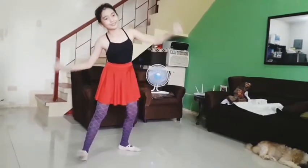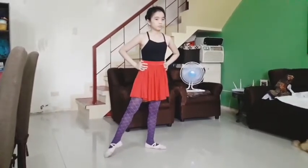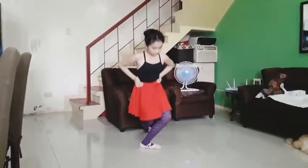I deleted some parts of my ballet class because it will be boring for you. Anyway, it's time for our bow.